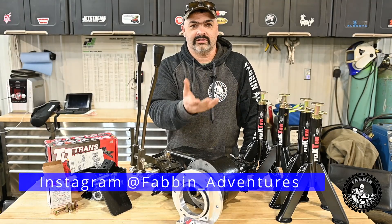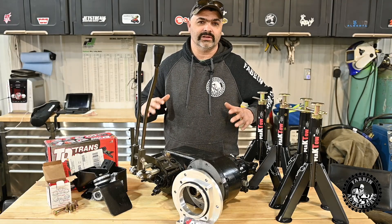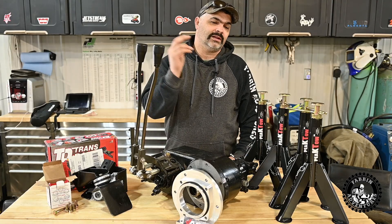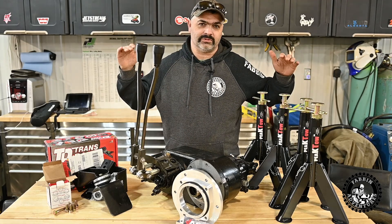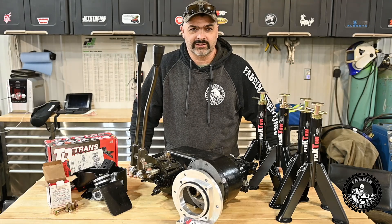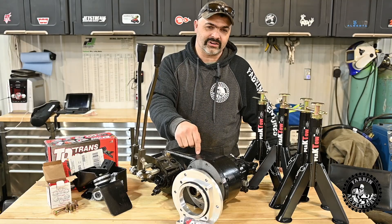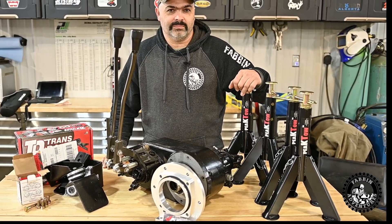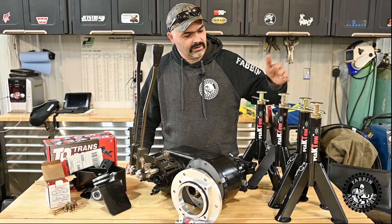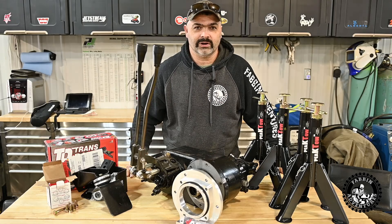Without any suspension or drivetrain underneath it, nothing's holding up the frame, so I needed some sort of stands to level it and get ready for four links. I went on Amazon looking for pipe stands, but they were about $150 a pop — $600 for stands — and that's cutting into my parts fund. So I found these stands rated for 6,000 pounds each, going up to 32 inches tall, and they were $90 for two of them on Amazon.